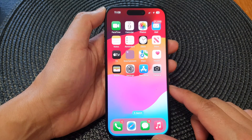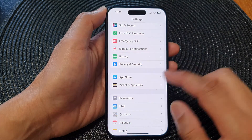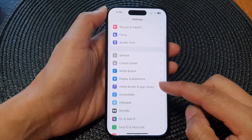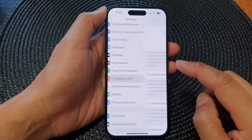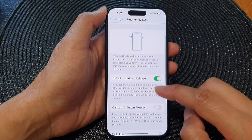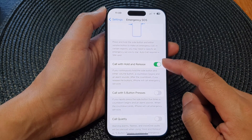From the home screen, tap on Settings. Now in the Settings page, scroll down then tap on Emergency SOS. Next, scroll down and then tap on Call with Hold and Release.